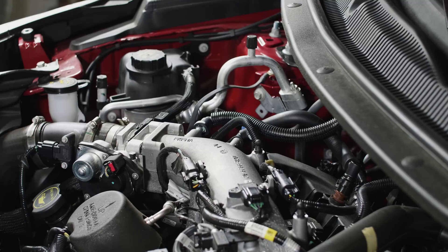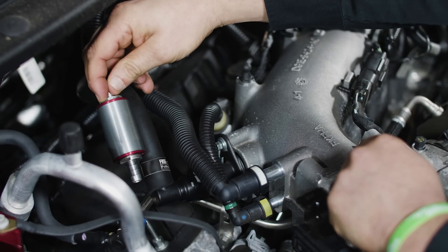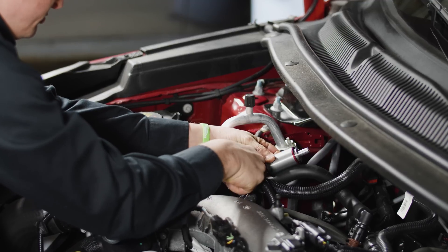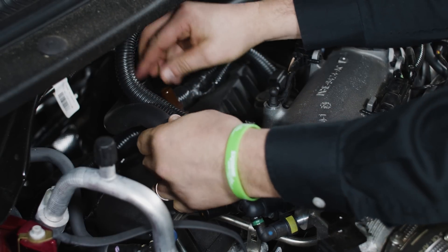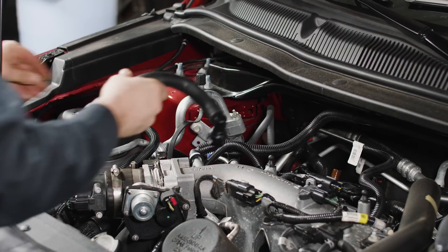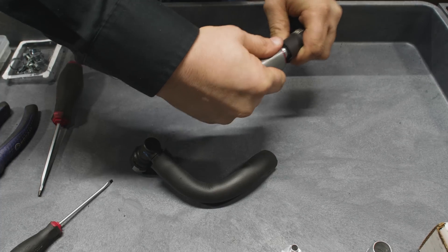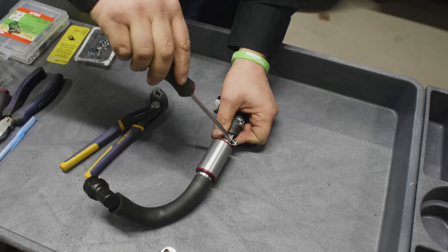Step 5 is the physical installation of the device. In this application, the technician first identifies the PCV from the cylinder head return to the intake manifold. It is important to access the hot side or the return of the PCV hose back to the intake manifold or air intake. Installing the Smart Emissions Reducer on the cold side will prevent the device from working at its full capacity. The technician then chooses the proper position for the device. The PCV hose is then cut to proper length and placed over each end of the device, using a hose clamp or crimp clamp to secure the hose ends.